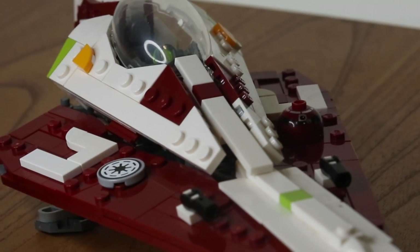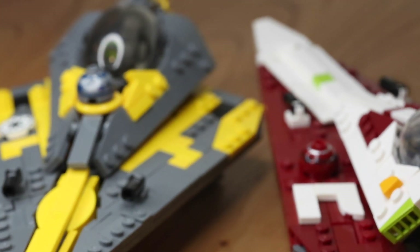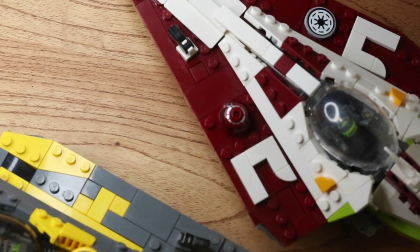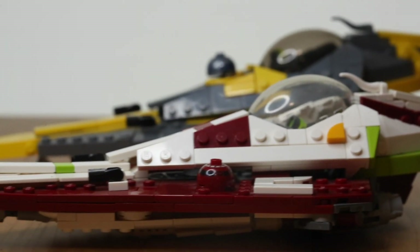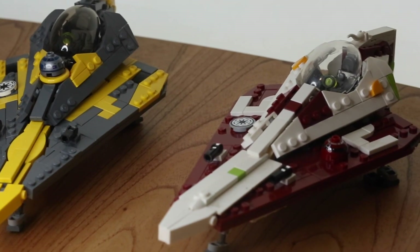They also have landing gear that retracts under the ship, and both engines in the back. If this is your first Brick Vault build, just know that it's a little bit more fragile than LEGO. The starship is probably going to fall apart on you a few times while you build it, but just use that as an opportunity to really understand how the build comes together so you can put it back together even quicker.